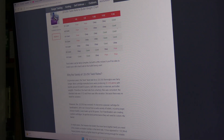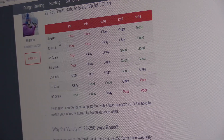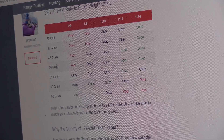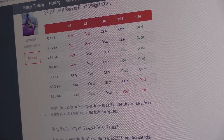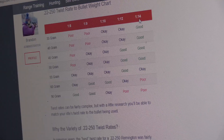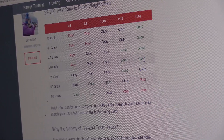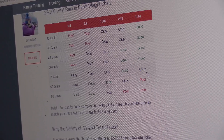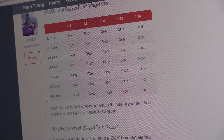Now, about twist rates and the charts — you can look up a '22-250 twist rate chart' and find this. When getting into 4,000 feet per second, that's with a 35-grain bullet. In the old days, they had 35, 40, 45, 50-grain bullets, and the original guns generally had a 1-in-14 twist rate. As you see on the chart, it's rated good all the way up to about 50 grains, okay at 55, and then poor at 60 and above.